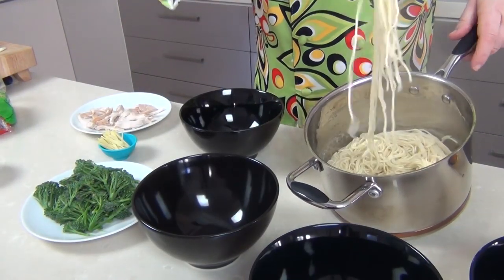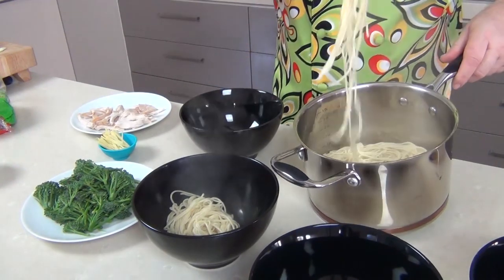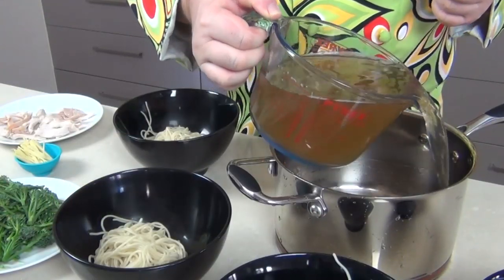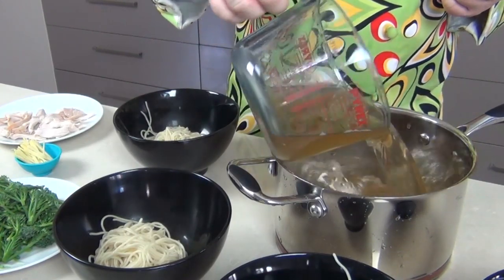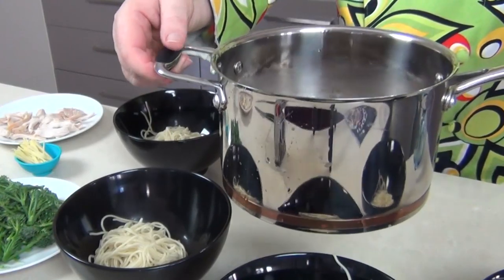Now as soon as those ramen are cooked, we're just going to drain off the water and I'm going to divide these up into four bowls in about equal portions. Then a quick rinse out of that pan and I'm just going to put a liter of stock in — that's about four cups of chicken stock — then over to the stove and we'll just bring this up to the boil.